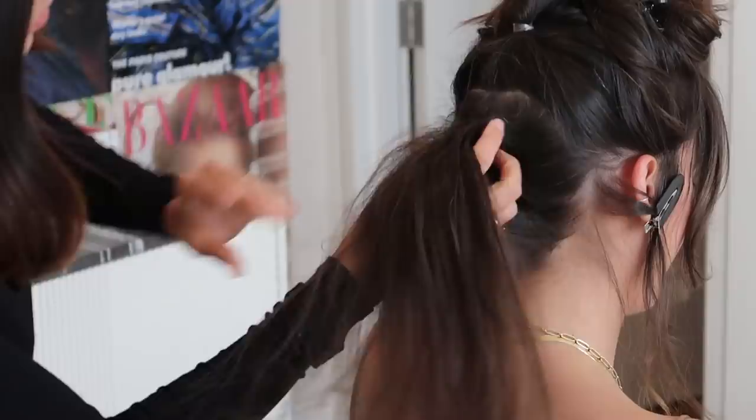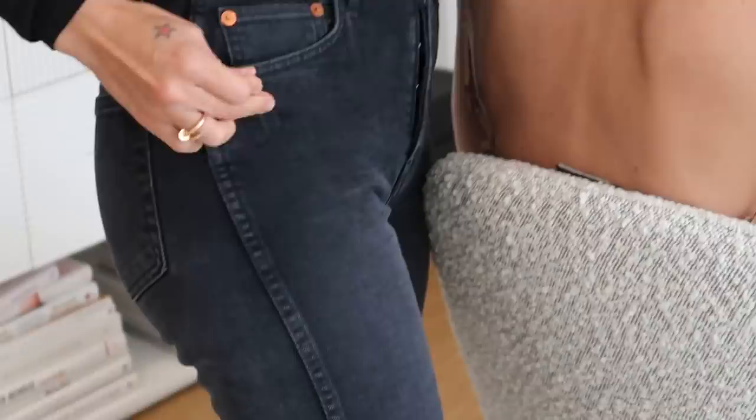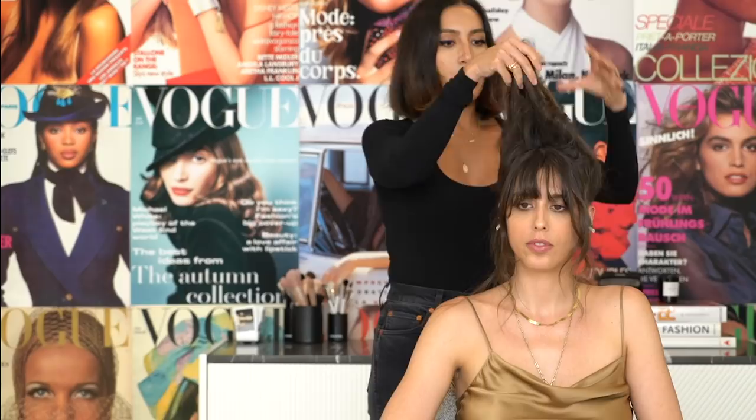I'm putting a little bit more hairspray there just to make sure I get the shape that I want. Then as I twist, I'm going to take medium-sized French hair pins — I like to bend them a little bit so that they follow the shape and the curve of her head. I'm over-directing the hair this way and then turning it this way to secure it. I like to keep that center part, so you'll notice I've really been careful about not losing that. I'm going to let those pieces hang for now.